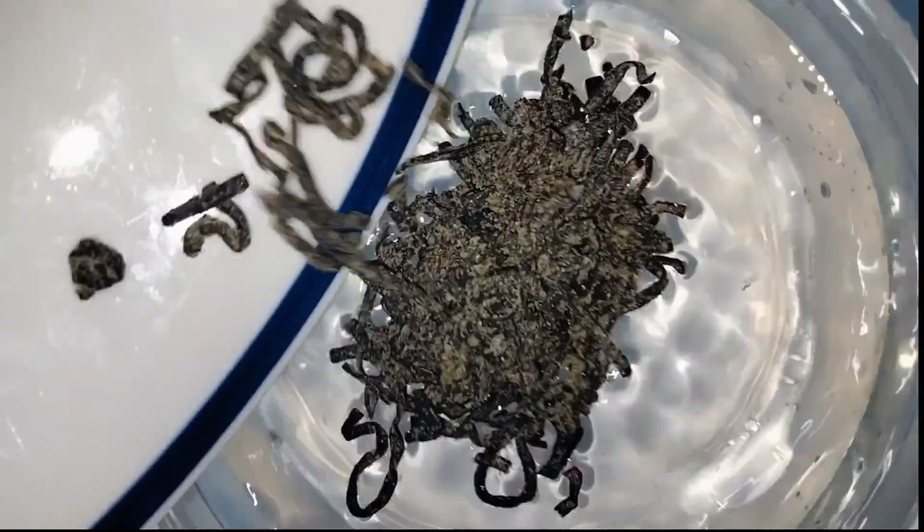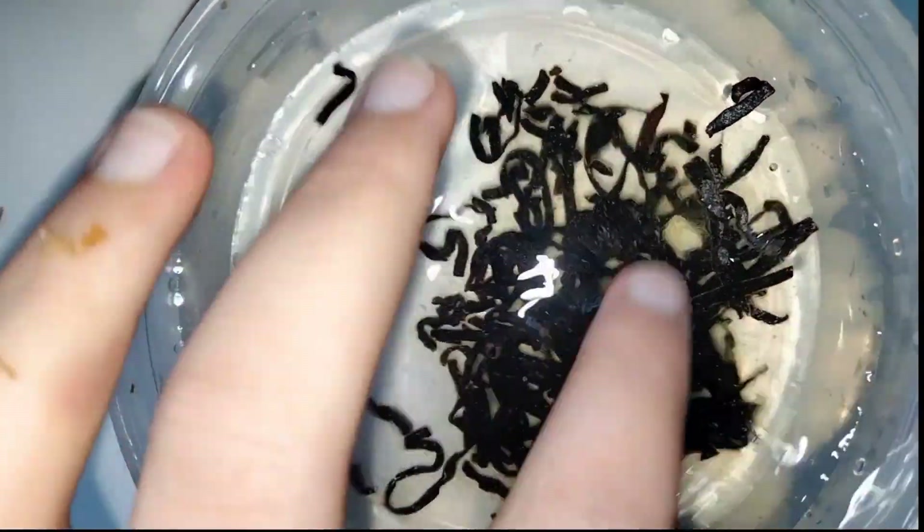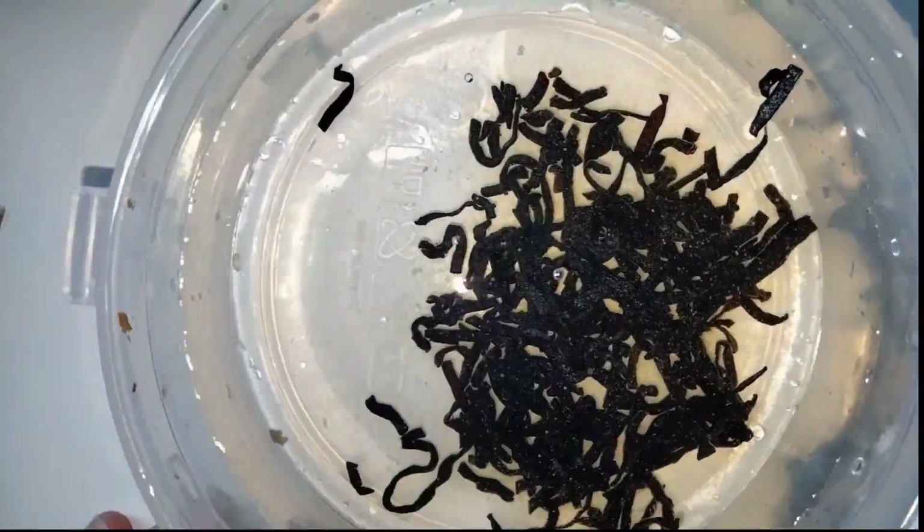Then for the tare, I mixed the water and kombu together and set it aside for 6 hours. If I knew what I was doing, I might have done this ahead of time, but I didn't, so I didn't.